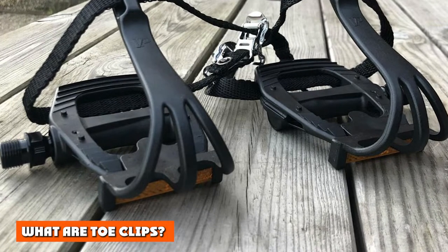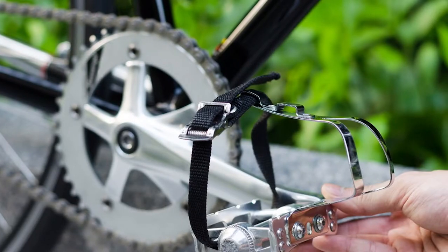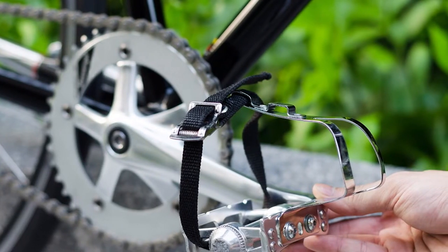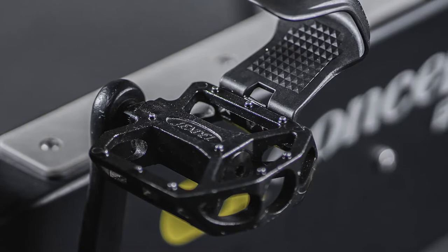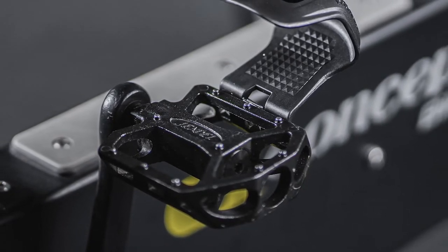What are toe clips? Toe clips are accessories that help fix the feet to the pedals. They provide the feet with essential protection so that one can pedal without them slipping off and without needing to adjust the feet to the flat pedals regularly. The toe clips provide extra grip and pedaling efficiency.